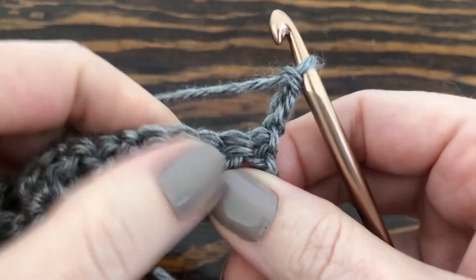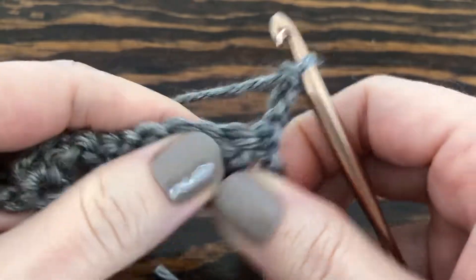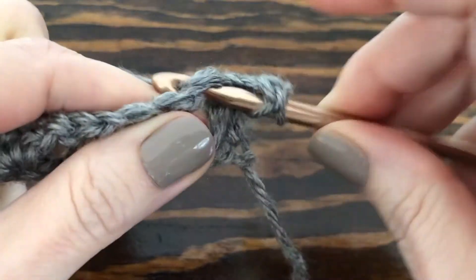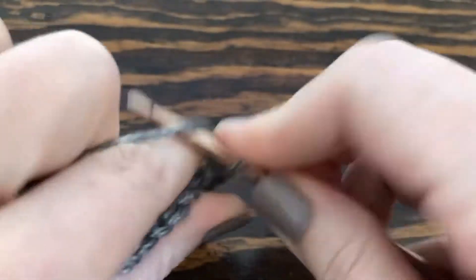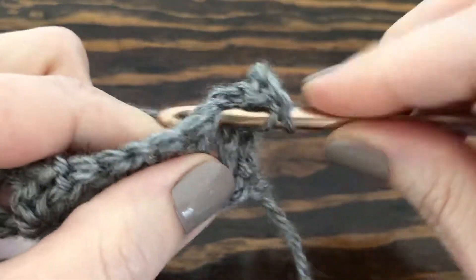Now we're going to go to the center of the V, and that's where we're going to make our next V stitch. In the center we're going to do a double crochet, chain one, and one more double crochet to complete our V.